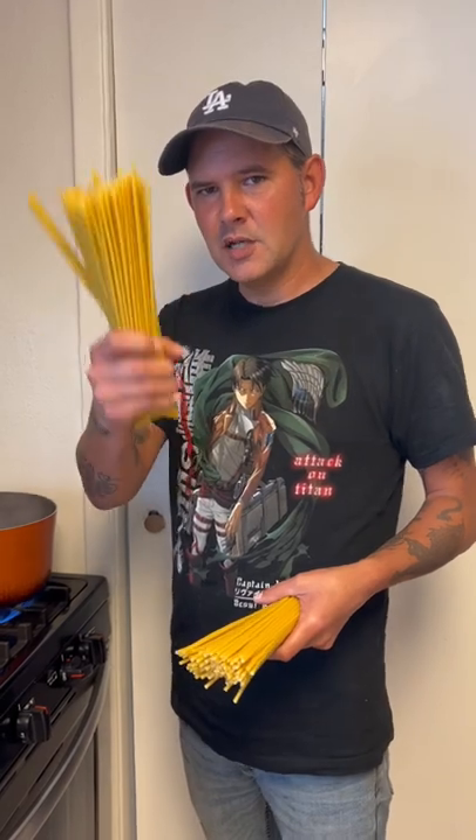Alright y'all, two pounds of long macaroni noodles. Go ahead and put them in that boiling water till they're al dente.